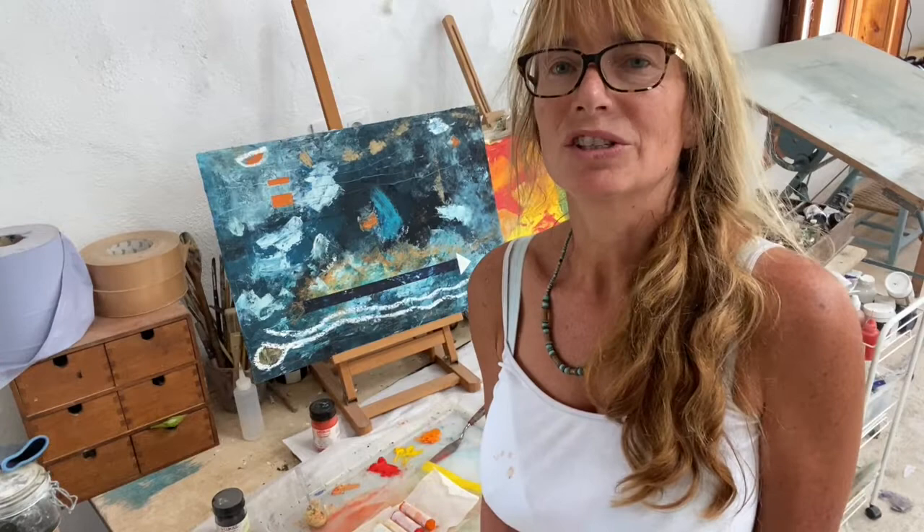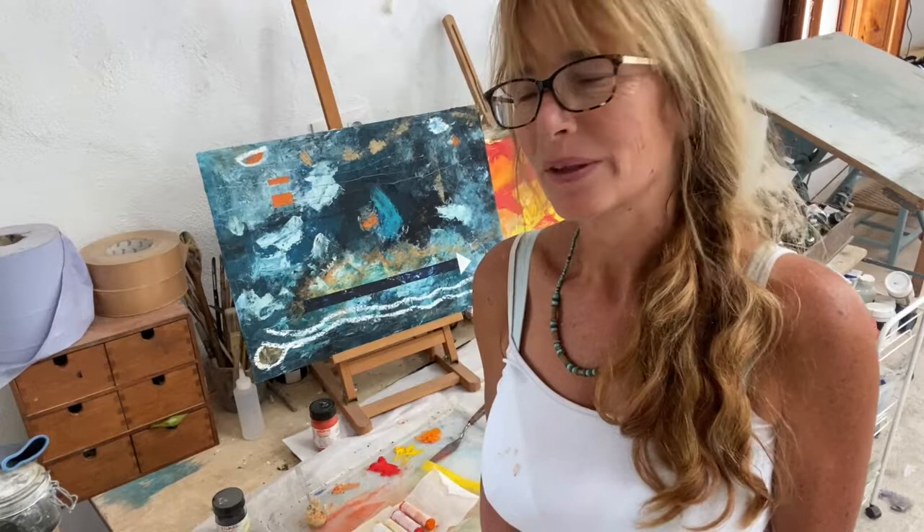Hi, my name is Francesca Wiley. I'm an artist in Spain and this is my studio at El Retiro, which is the retreat. At the moment it's very hot, so apologies for my attire, and that will affect what I'm doing today.